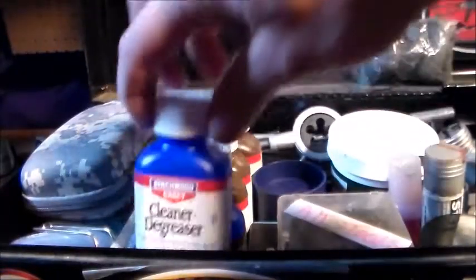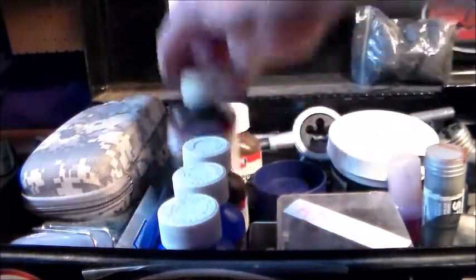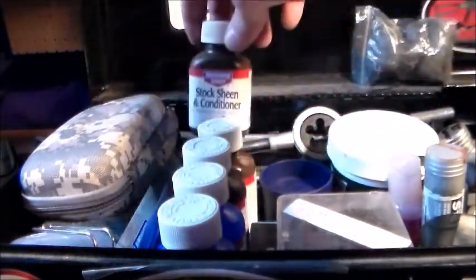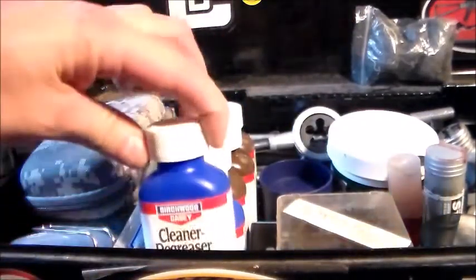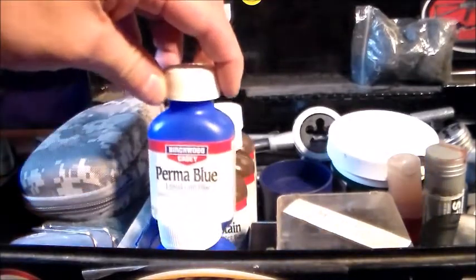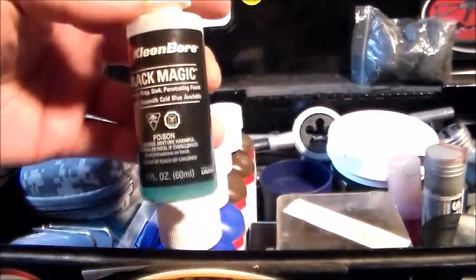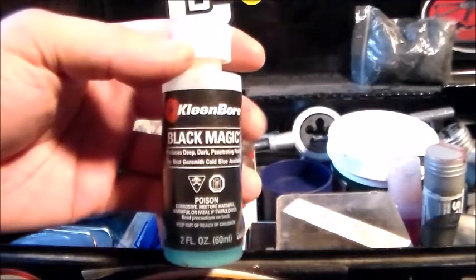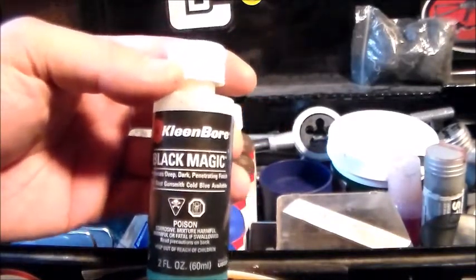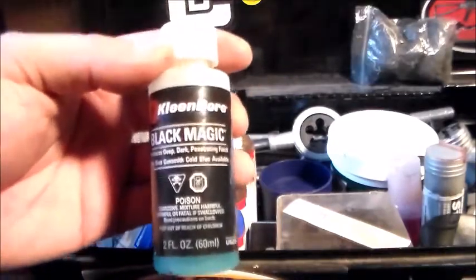On this side we've got everything from cleaning degreaser, Perma Blue, walnut stain, True Oil, and stock machine conditioner. I don't really use these a lot — I have another bluing solution that I love to use. It's right here. This is what I really use: it's Black Magic by Cleanbore. This bluing solution is amazing — it's a very good bluing solution.